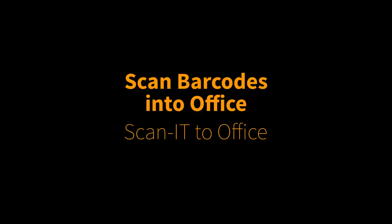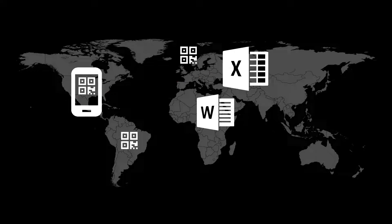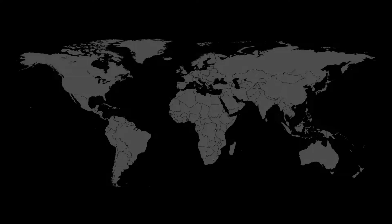Hi there. We'd like to introduce a new app called ScanItToOffice. With this latest solution, you scan barcodes directly into Microsoft Office files. Smart Cloud Surfaces insert the data in real-time into your Word documents and Excel spreadsheets. This works globally regardless of your device's location, anytime and anywhere.